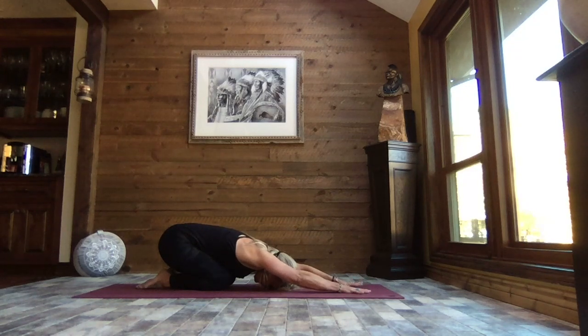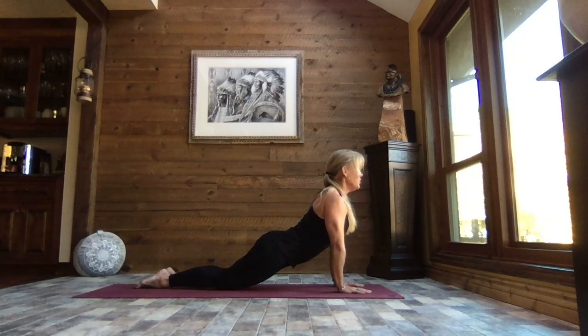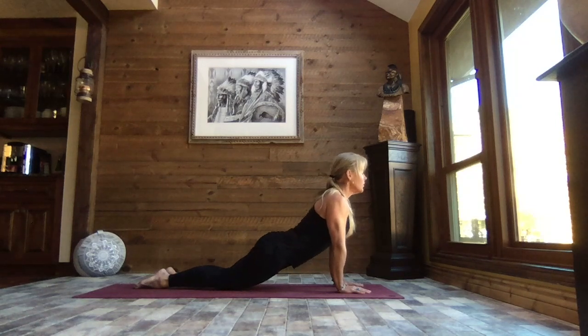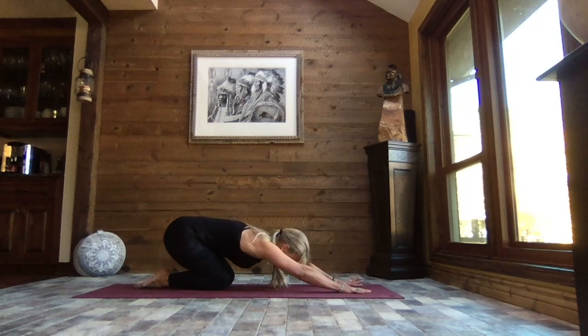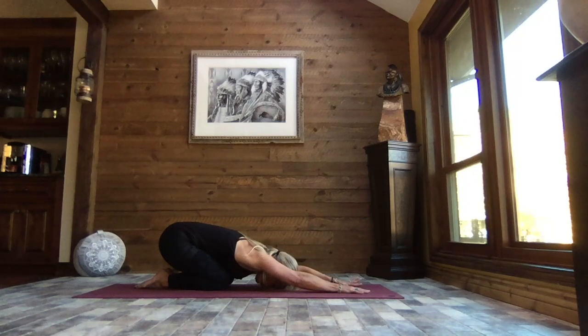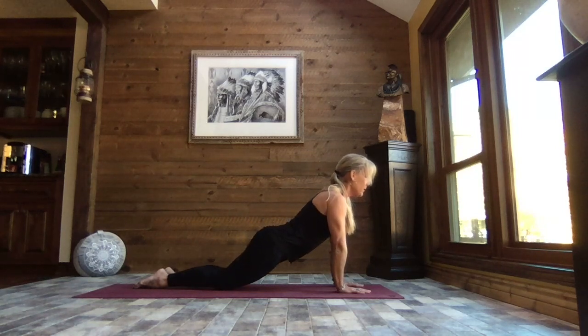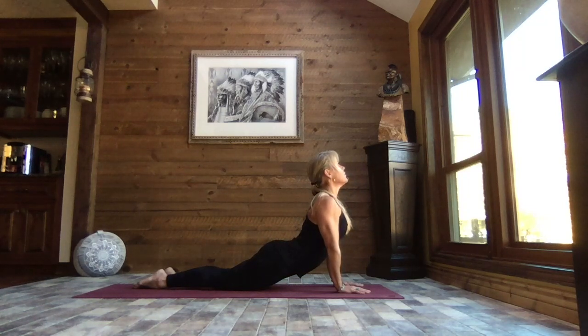Let's extend those arms out nice and long, hands shoulder-width apart, spread your fingers wide. We're going to inhale up to a modified high plank, then slowly lower your hips down as you open the chest and open the tummy. Roll those shoulders back and lift your gaze, stretching through the belly — core strong. Slowly come back to that neutral spine, and press it back to child's pose. Let's do that again at your own pace — inhaling up to that modified plank, and exhale, slowly lower your hips down, lifting your gaze, shoulders back, chest open.